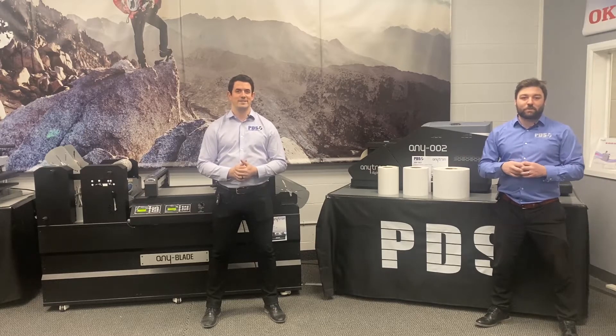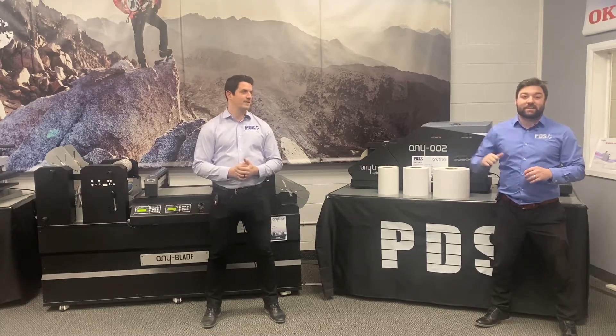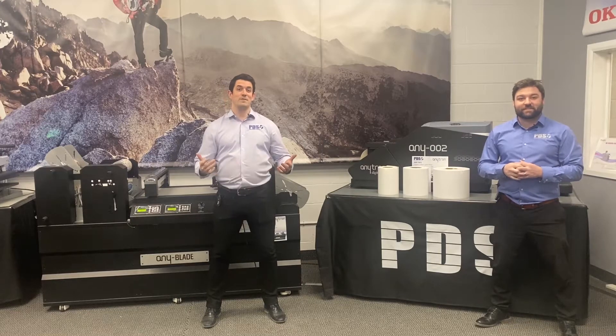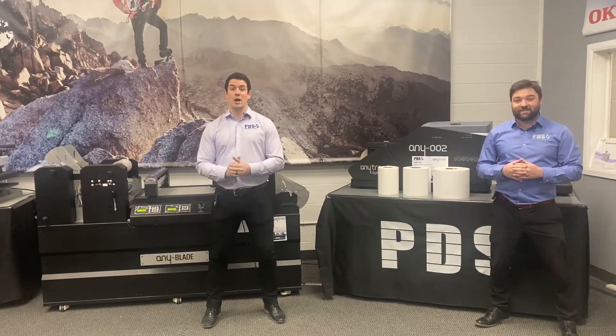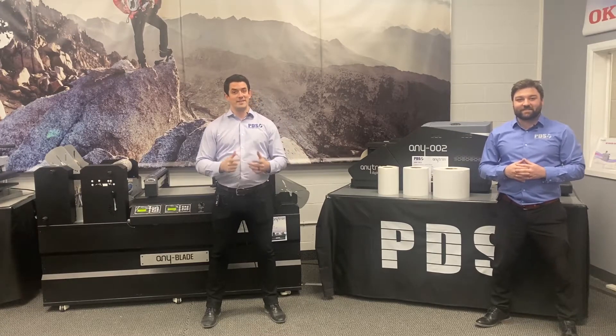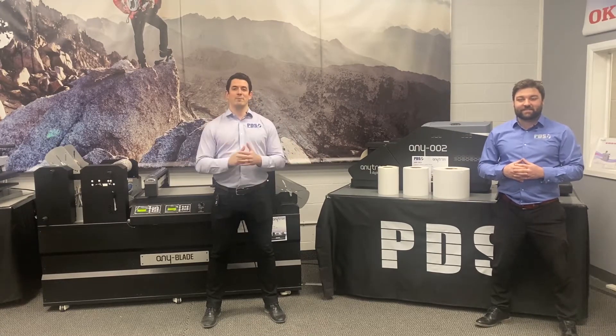Hey guys, welcome to another episode of No BS with Brett and Seb. This is part of our series, Label Printing for Dummies, where we, the dummies, help educate you on label printing. This episode is all about label material.